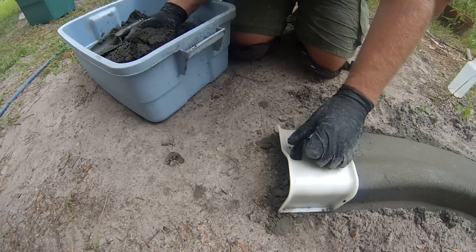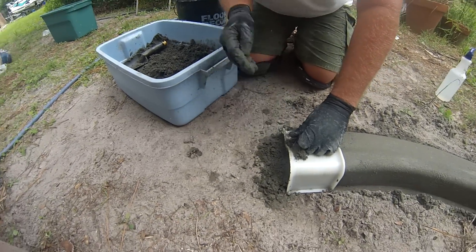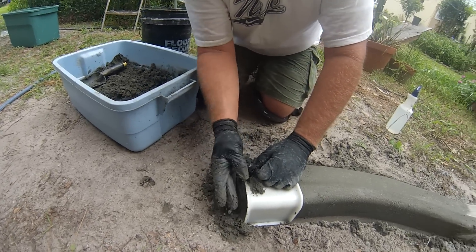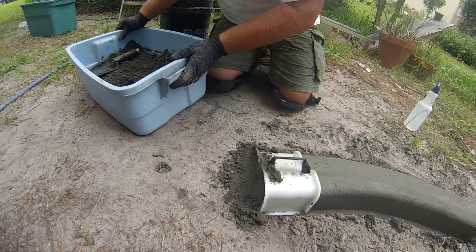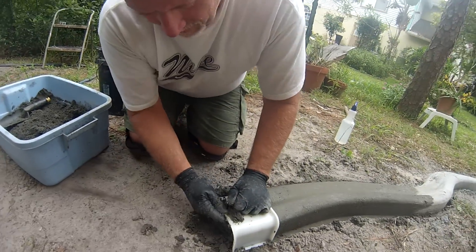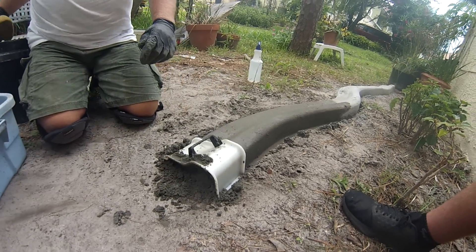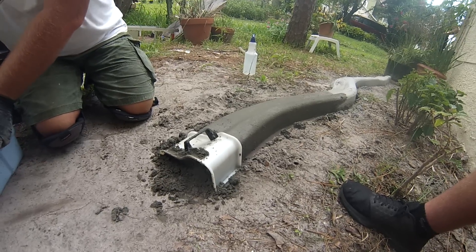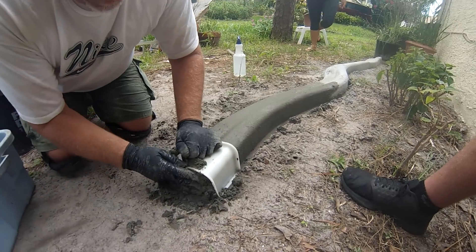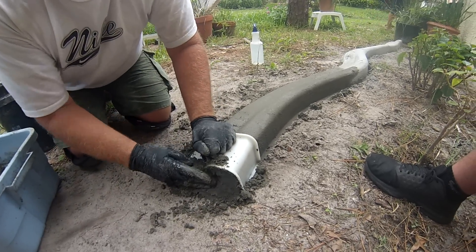I'm going to pull this until it's about halfway — stuff the mix in so that it fills the entire cavity of the form. And so that when I advance it a little bit, I take that concrete mix — I keep calling it cement, but it's not cement, it's concrete. Advance the form forward, a little more concrete, advance the form.